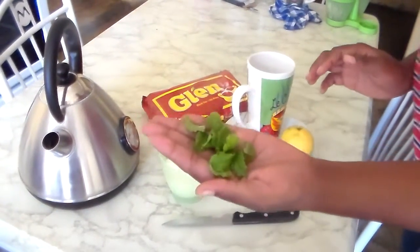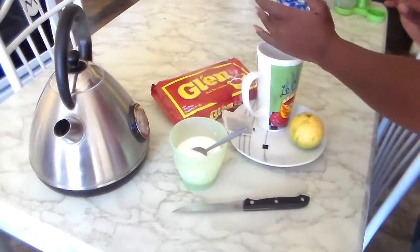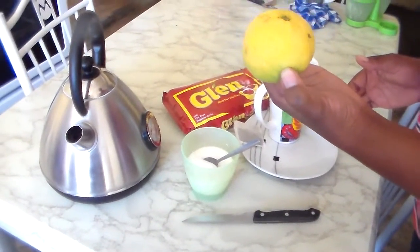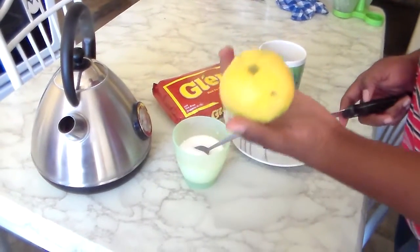I'm going to pour all of them because I like mint so much. Then I have my lemon — this is lemon, not lime, it's lemon. I'm going to cut it in half.